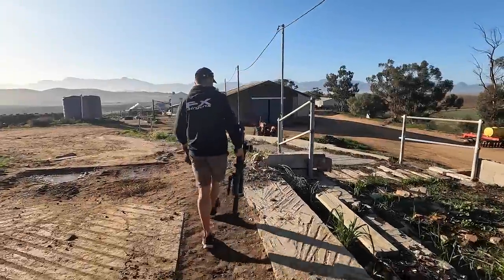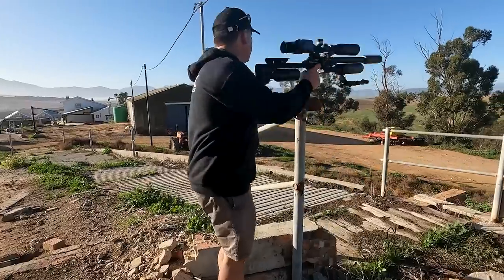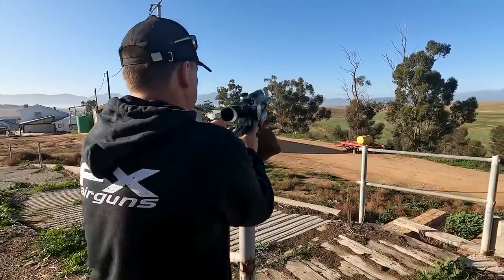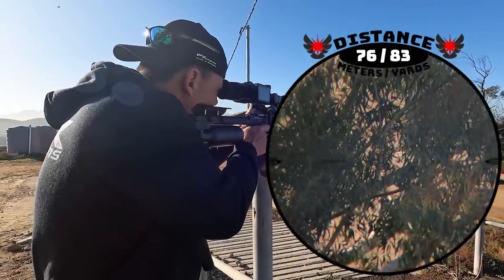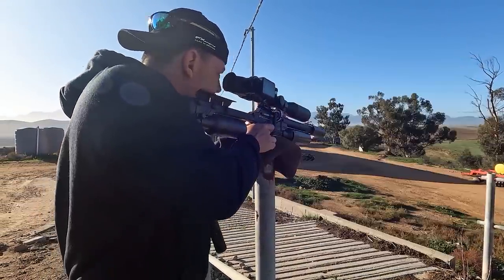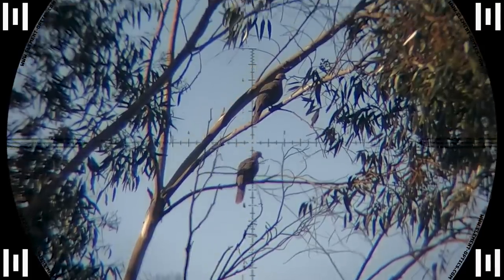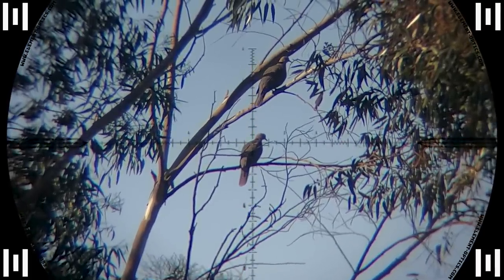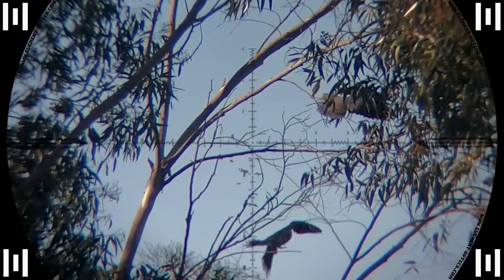Then it was my turn and I found some doves on the other side of the barn. Down he goes at 76 meters — awesome. The pellet traveled perfectly and hit him right in the vitals. Vital shots can sometimes take time to take effect, which is why you see him flapping on the way down, but he was out cold shortly after.